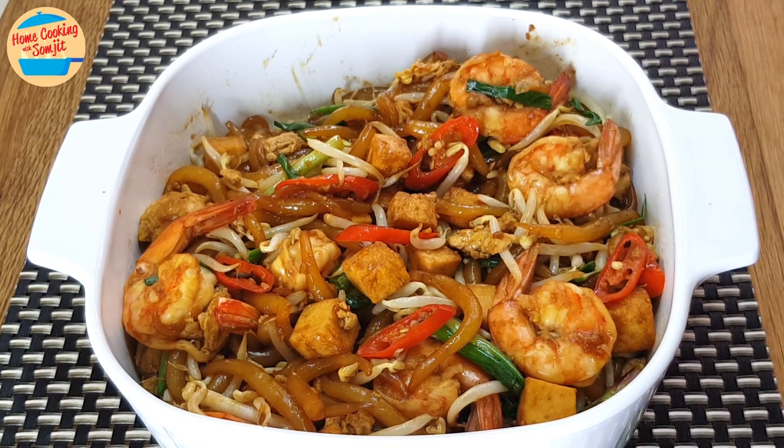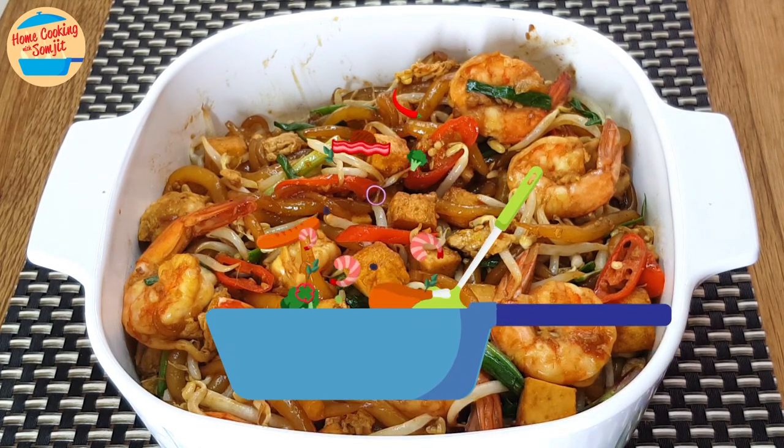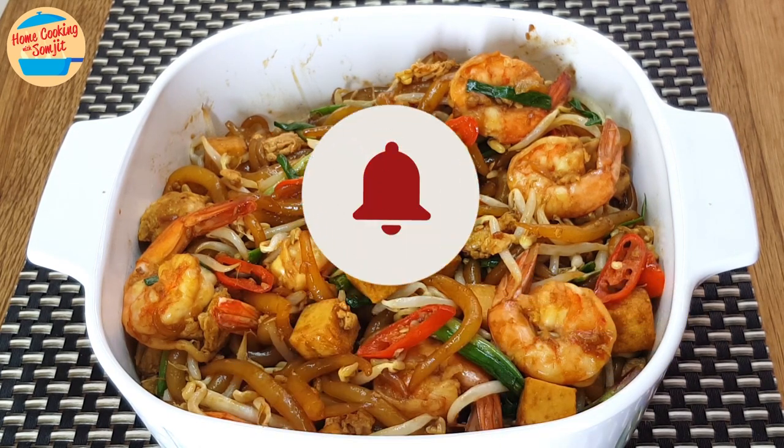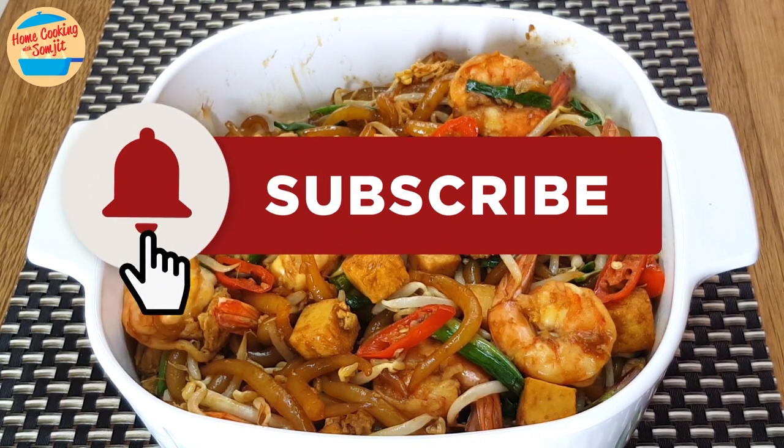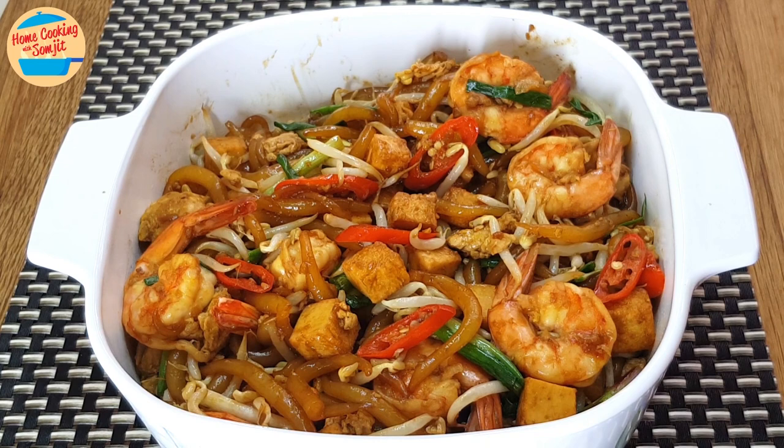Mmm, super delicious! Very tasty and rich with prawn flavours. Lo si fan is so smooth — it is so satisfying to eat. The prawns are sweet, fresh, and cooked perfectly. The bean sprouts are crunchy. All combined, it is super delicious. Thanks for watching. Subscribe for more delicious home-cooked dishes like this. This is home cooking with Somjit. Thank you and bye bye!